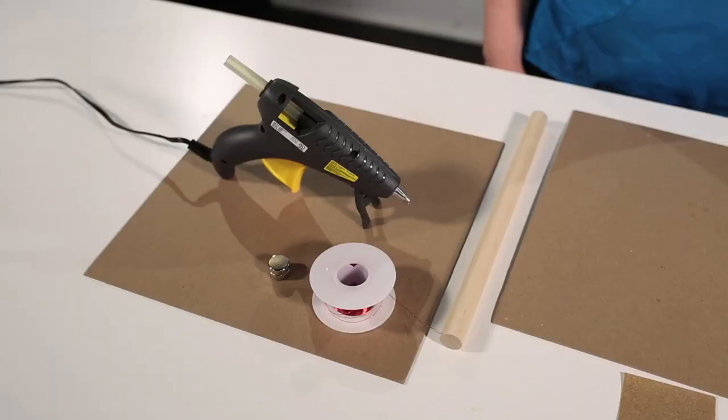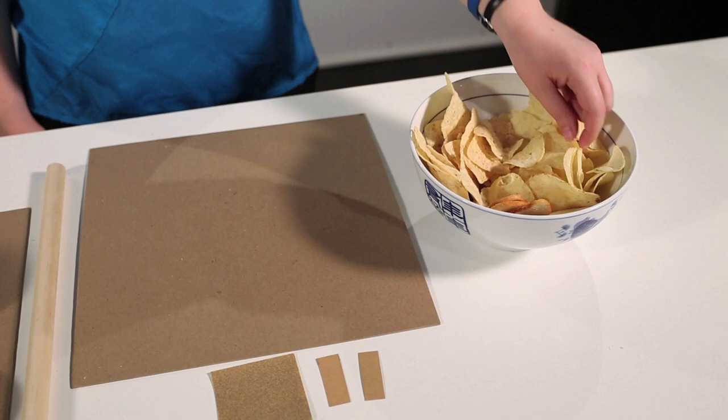A loudspeaker may seem like a complicated piece of equipment, but speakers are actually very simple. You can make one out of just about anything, including a potato chip. For Popular Science, I'm Sophie Bushwick, and today I'll be making a potato chip speaker.